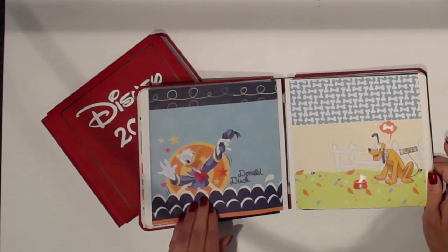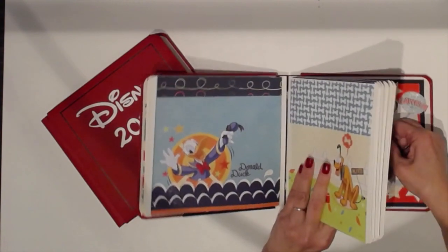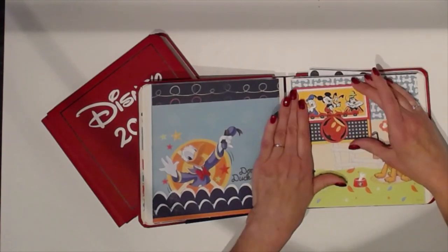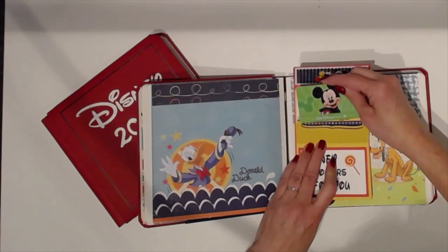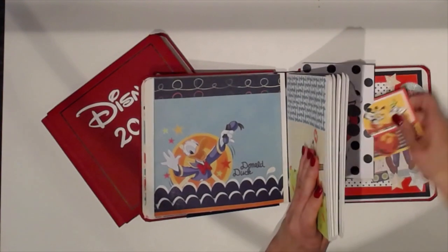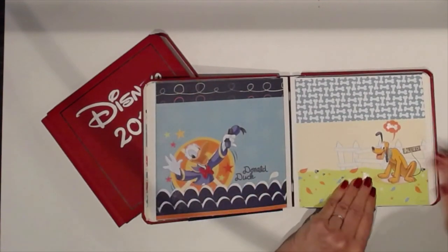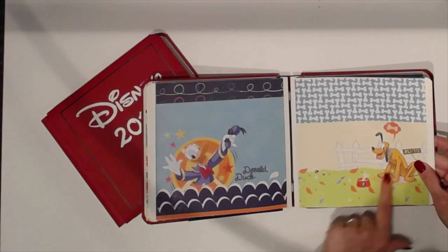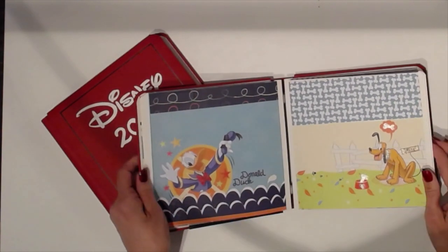On these two pages we have Donald Duck and Pluto. There isn't a whole lot of room to add a photo. What I thought I would do is get their gift cards back after they're finished shopping and maybe attach them on the inside, put the cards separately, and add tickets there. This paper was printed on the Disney paper I ordered on Amazon Canada. I glittered the bone and Pluto and his collar, and Donald Duck's bow tie and the stars around him — all with Wink of Stella.